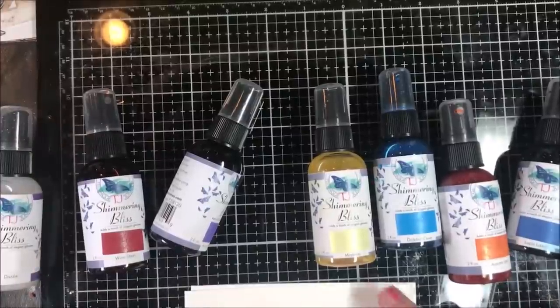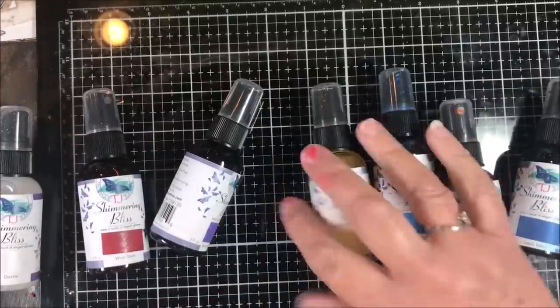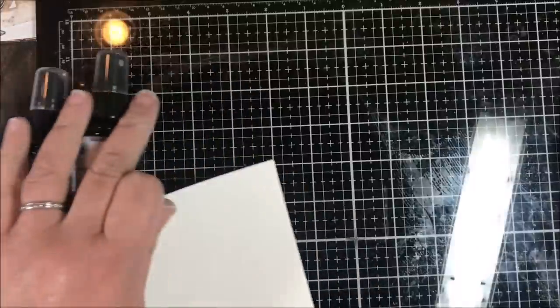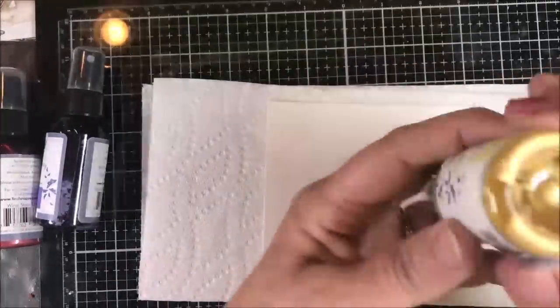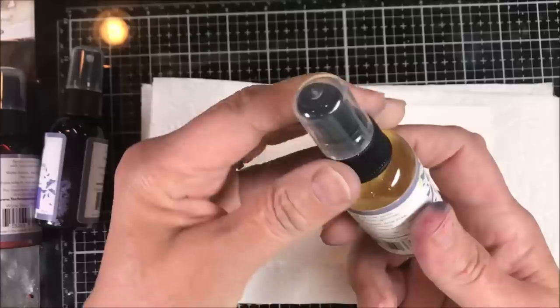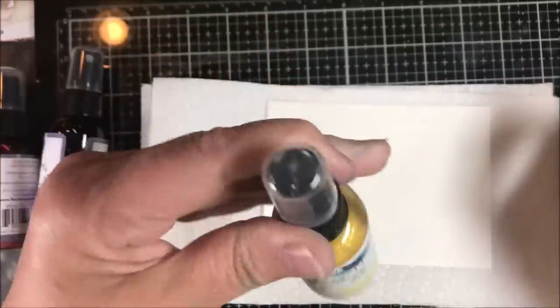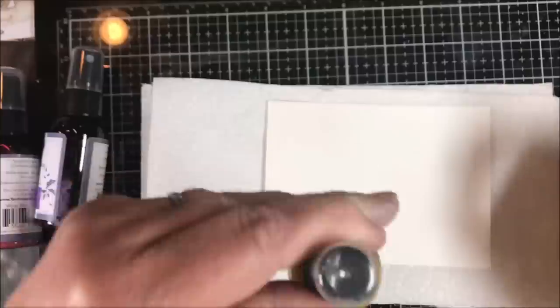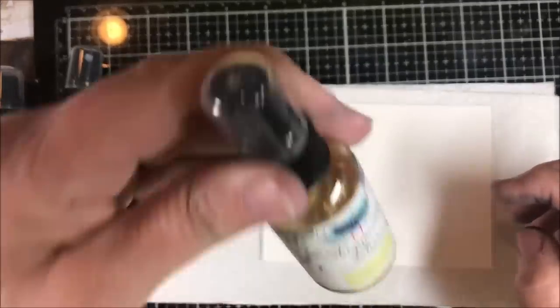I'm going to show you a couple of things that we can do with these. These are made in the USA and they are water-based with shimmer. You always want to make sure that you're shaking them. You can see how the mica settles on the bottom of the bottles, which is fine — that happens with most products with micas. When you use them, shake them side to side — either circular or vigorous side to side.